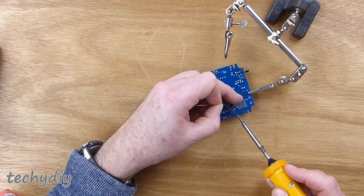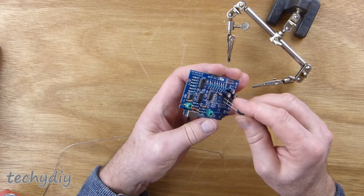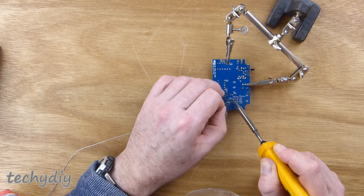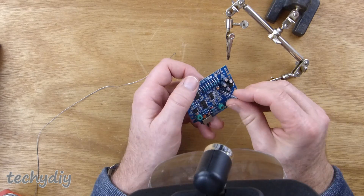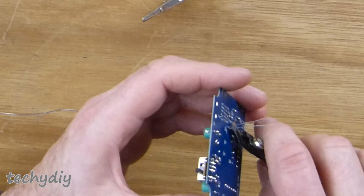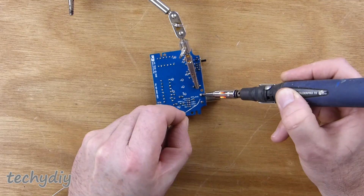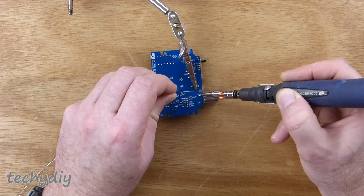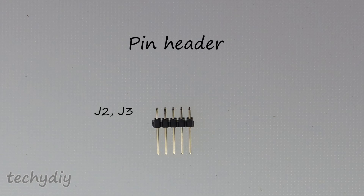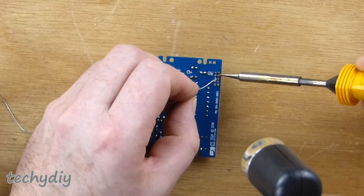This is an Antex TCS temperature controlled soldering iron which I've had for longer than I can remember. Next up was the BNC connector, and I used the gas soldering iron this time just to make sure I had plenty of heat. Then the two final components on the analogue board were 10 pin headers in positions J2 and J3.